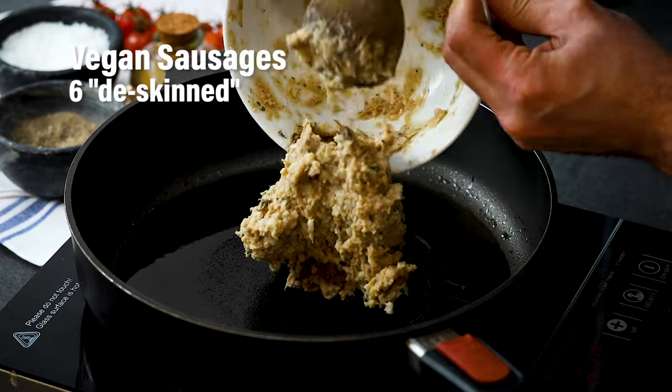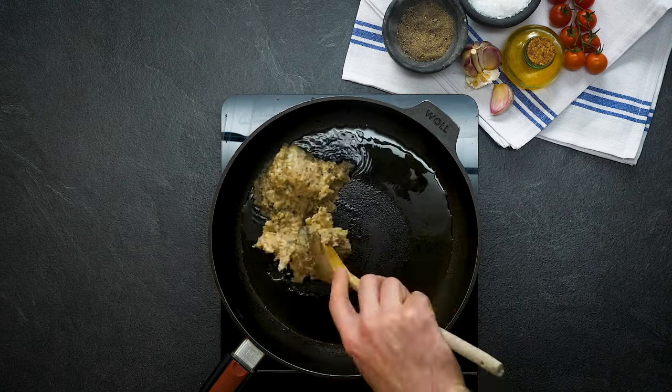Stir your sausage mince around in the pan until it's nice and caramelised.